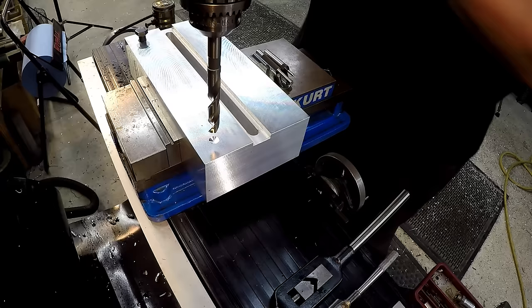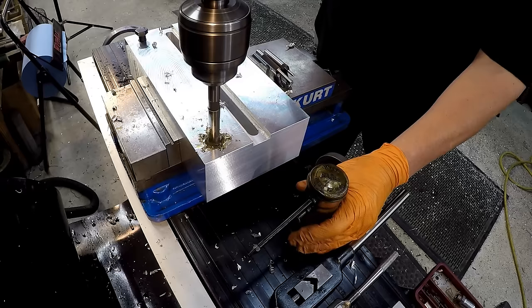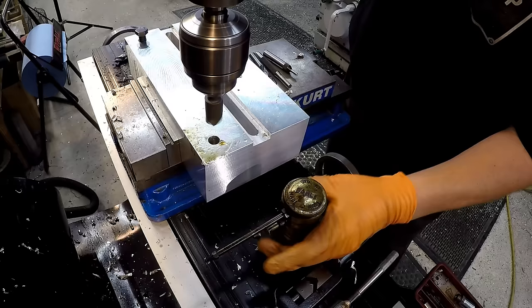Next we're going to use the proper tap drill size, which is our 17/32nd drill. I've zeroed it out and we're going to go an inch and a half deep. Next up we're going to use our chamfering tool and provide a nice chamfer on the edge of that hole there.